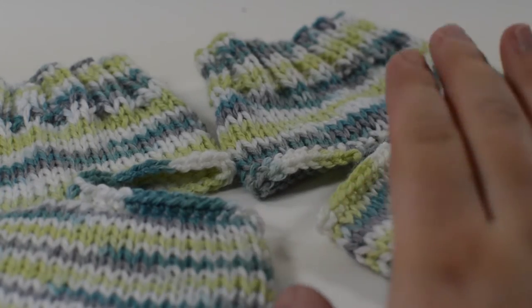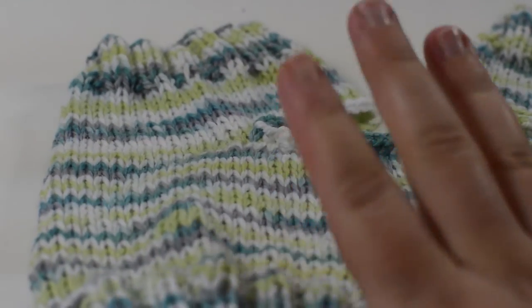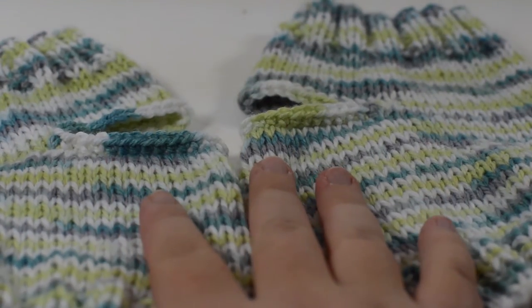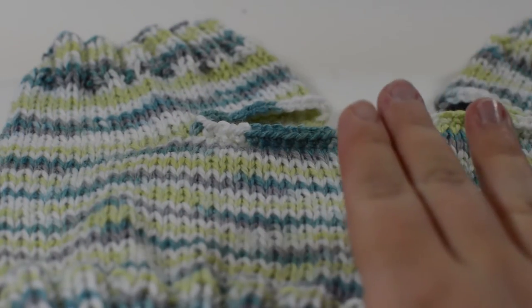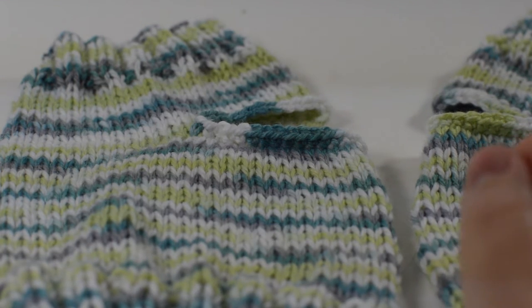Once you've done your heels in whatever fashion you choose, you're all done, and you have these really cute knit yoga socks. And don't forget, we do have a crocheted version of this pattern, so if you're more of a crocheter, we have those available as well. Be sure to hit like and subscribe to our channel if you would like to see more videos like this.